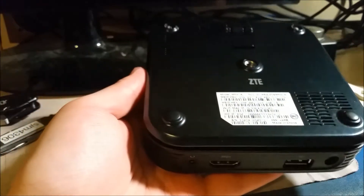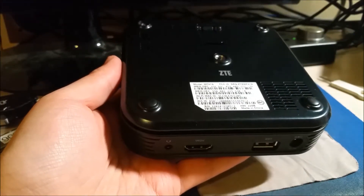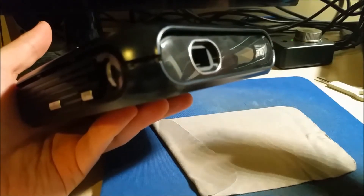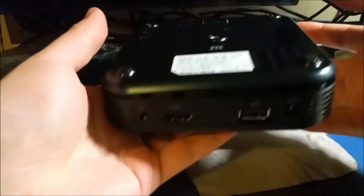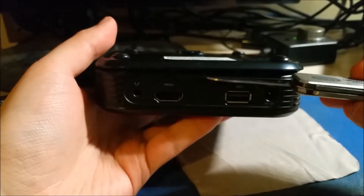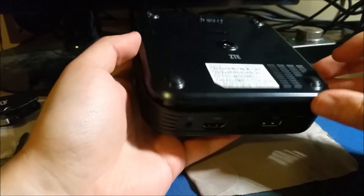I went online to see if anyone else had done a teardown of this, and no one has — I had no idea what to expect. So I used some heat to pry off the front bezel, and there was nothing underneath it, just adhesive backing. That wasn't the way to go. I saw the seams around the top and the bottom, so I figured I'd pry with a little pocket knife — just get in between the back plate and the side bezel and pry. As I started prying, a couple of clips started releasing.